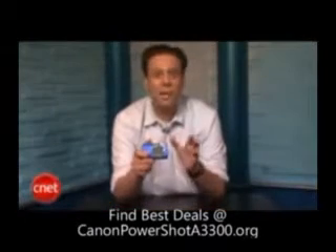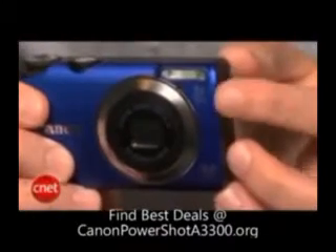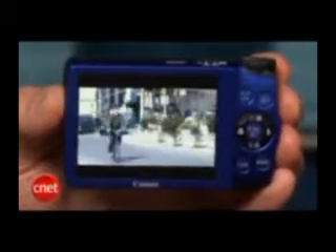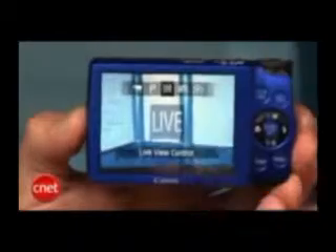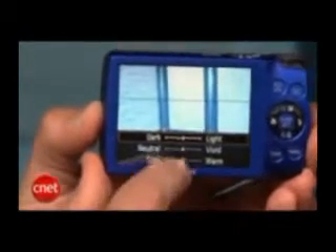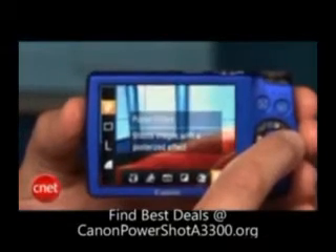You get some better-than-basic features. That includes optical image stabilization for the 5x zoom wide-angle lens, a nice 3-inch LCD on back, and 720p HD movie capture. No use of the optical zoom while recording, though. And if you want to do a little experimenting with your photos, Canon includes its new live view control mode, and that lets you play with brightness, color, and tone, and gives you some sliders, so it's really easy to do. And there's also creative filters like toy camera, poster effect, and super vivid.